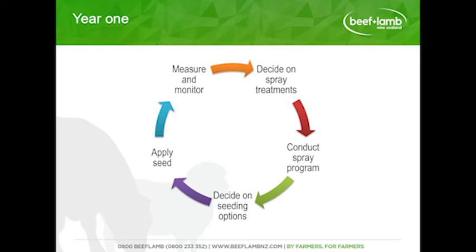In year one, it was about deciding on the spray treatments, conducting the spray program, deciding on seeding options, applying seed, and then measuring and monitoring. We went through all the different options we could have tried and narrowed it down to three: a light chemical top — just tickling up the grass hoping it would give the clover an opportunity to flourish; a heavy chemical top — really knocking out the grasses; and a grass eradication, knocking out the grass and giving the clover a real opportunity to thrive.